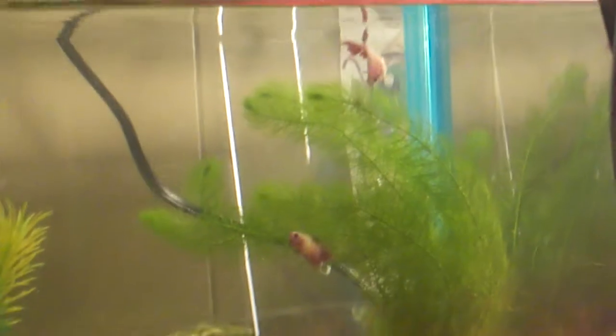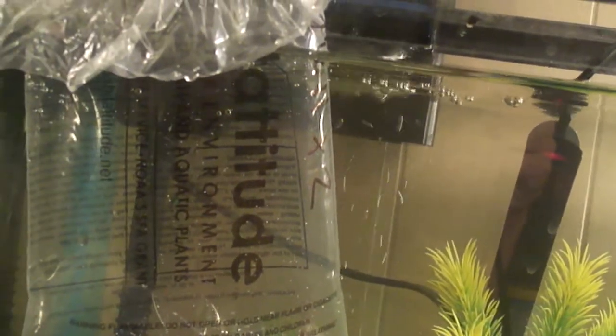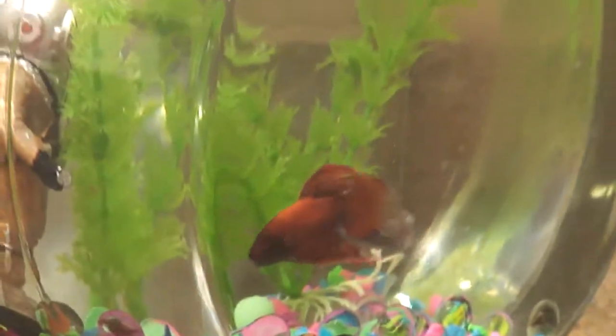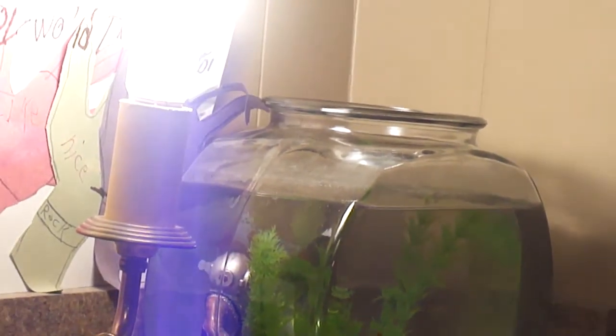Now the bettas are checking out the big plant. That plant actually looks like it just grew already. That's Sammy — Sammy's the star of the show today. I was gonna use a tripod for this but I couldn't find it, so I'll probably use it in my next video.